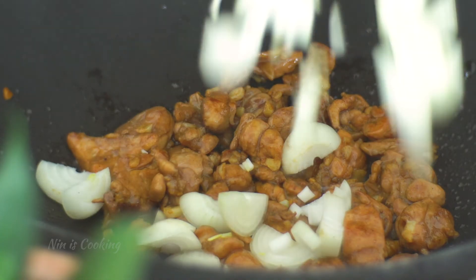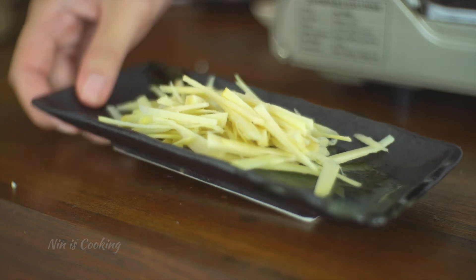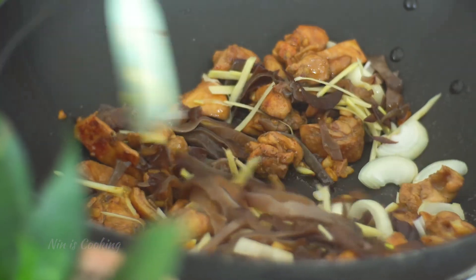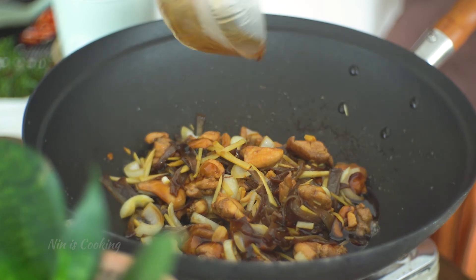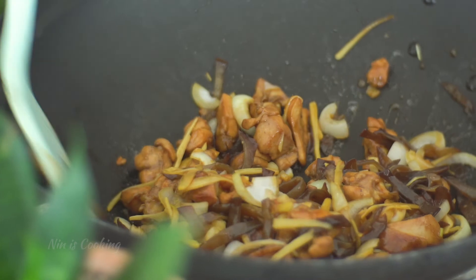Then add onion, mushroom, and ginger. Stir fry until the ginger releases its aroma, the onions get wilted, and the mushrooms are cooked — only about 2 minutes, because I don't want to overcook it. Now it's time to pour in the stir-fry sauce that we made earlier. Stir to mix and keep stirring until the chicken is cooked.